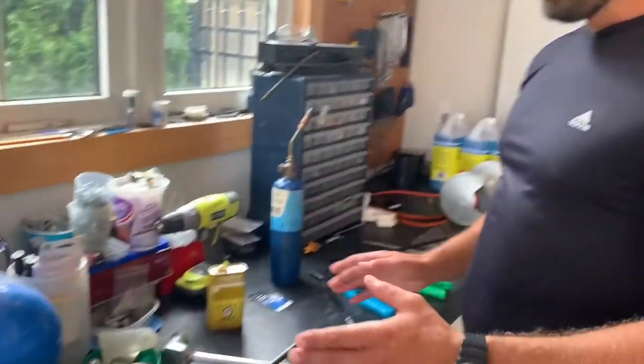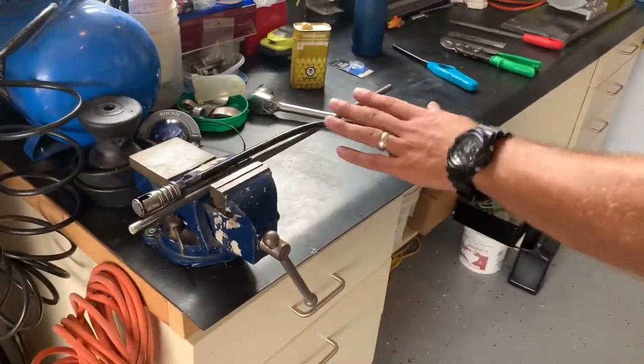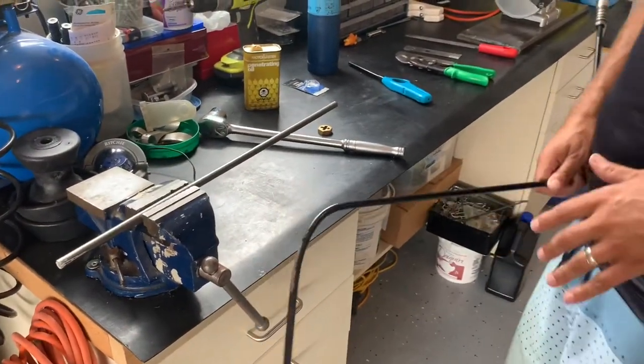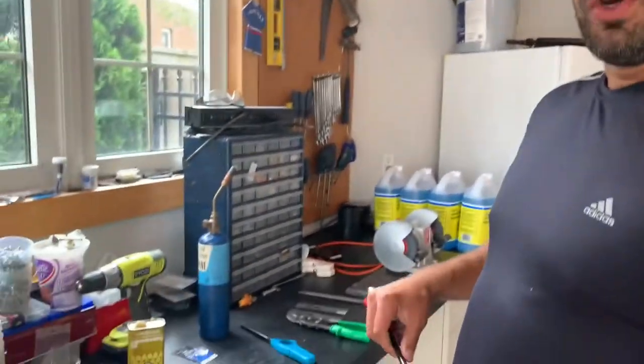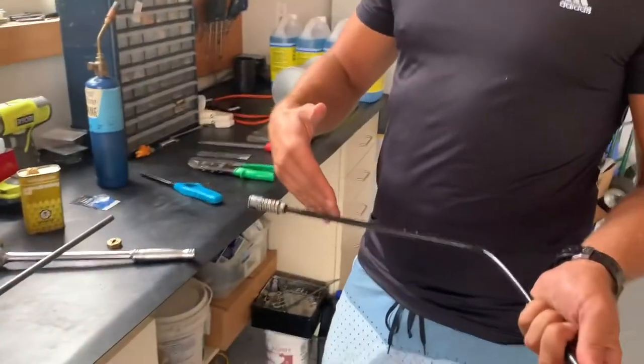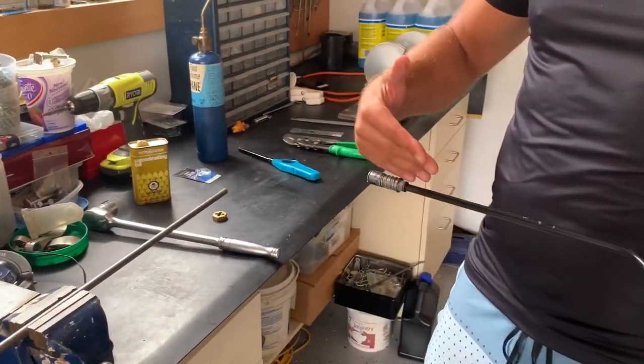Once I had the first bend in the rod, I took it out and dipped it in the pool to cool it down — you can do the same in a bucket or whatever you need. Then we took it back to the boat, measured where the next bend needed to be, and did the same thing to put the next bend into the bar.